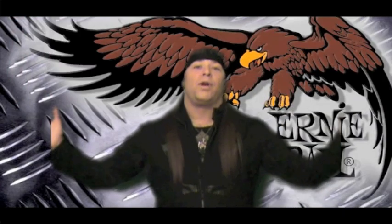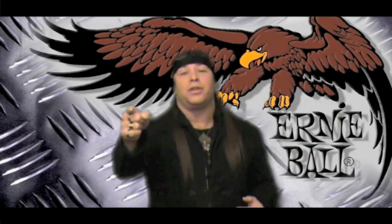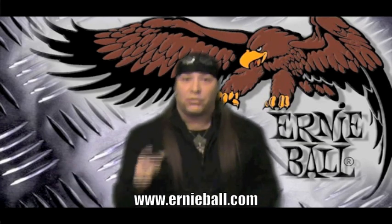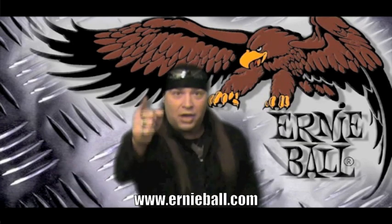Not to mention their guitar straps, guitar polish, they have great wah pedals and volume pedals, and I like their swag too. If you want the best strings in the world, you need to check out Ernie Ball Guitar Strings, and at the end of this clip, check out some of my videos and you'll see these strings in action. Shred on!